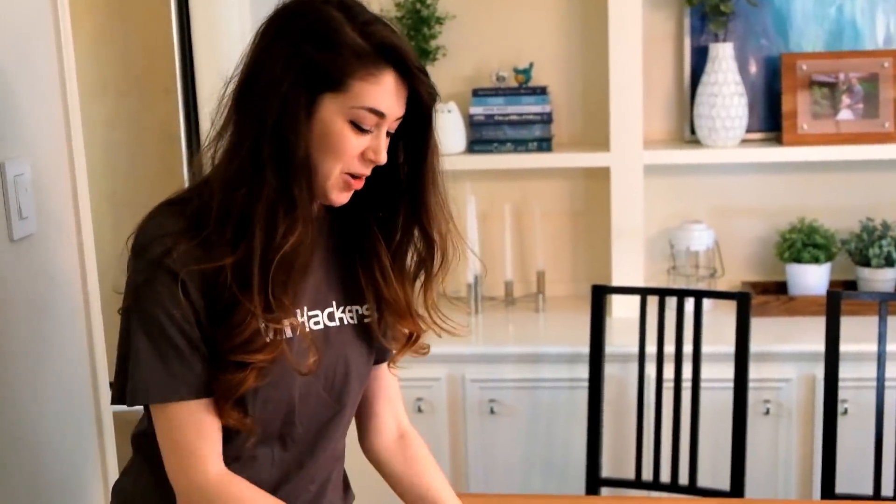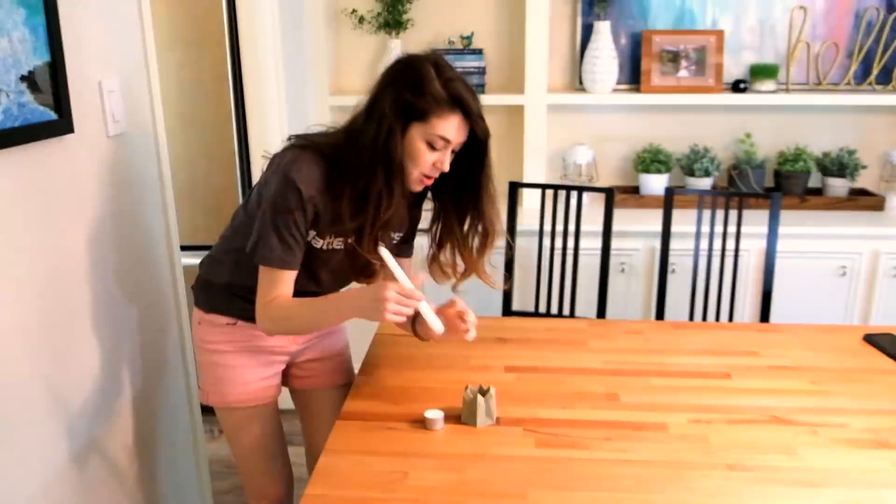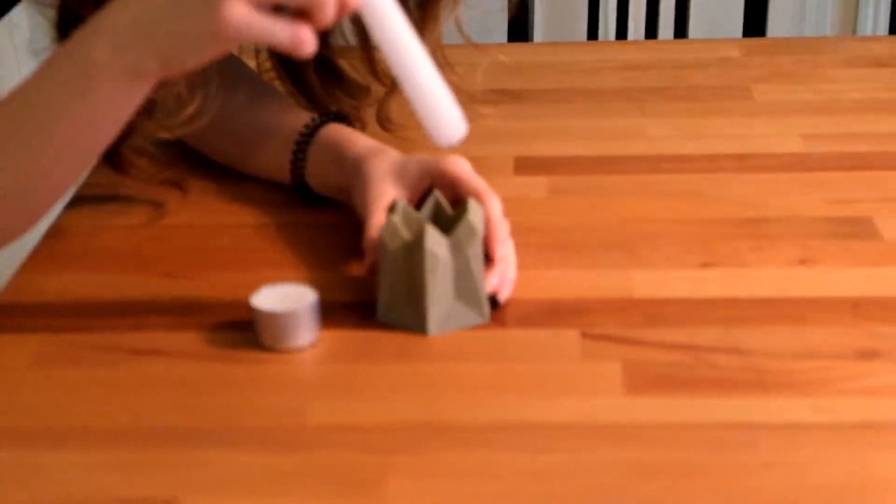We haven't actually explained what we're making — we'll go into it more in the next video where we actually make this thing. But this is a candle holder that is supposed to hold two different types of candles, so we want to make sure that the design works.